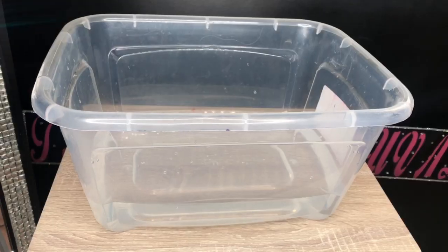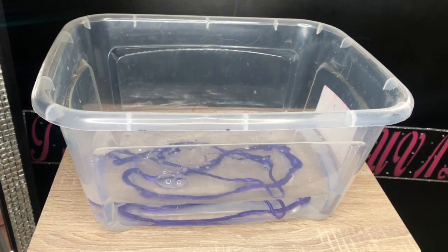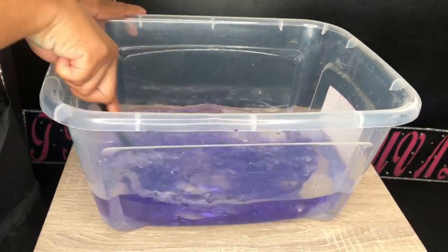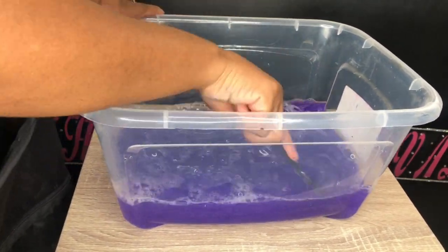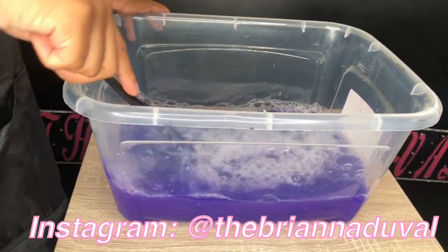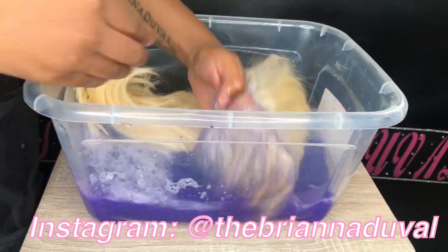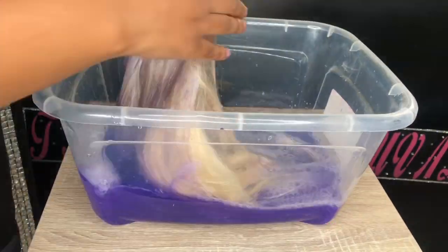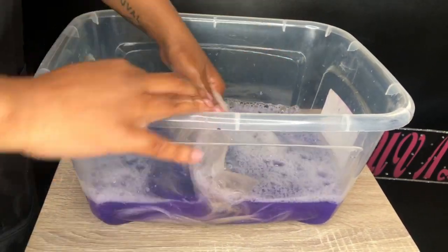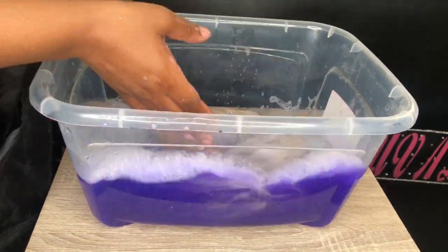We're going to take this purple shampoo and dump a whole bunch into this hot bucket of water. I just get hot water out of the sink — I'm not trying to burn my hands. Mix the water up so you don't have any chunks of shampoo left in it. Then we're going to take this 14-inch 613 wig and dump it in, saturating the whole wig in this purple shampoo. What this shampoo is doing is taking the yellow and the brassiness out of this wig.